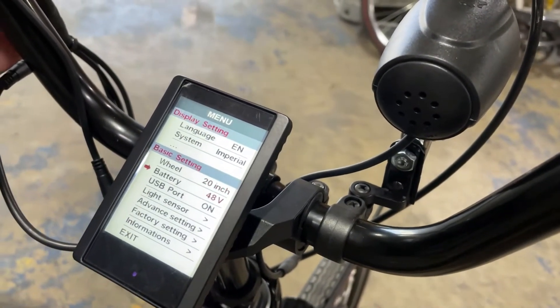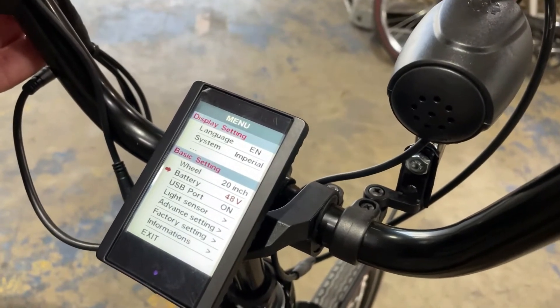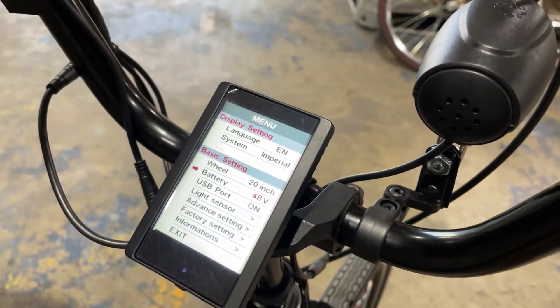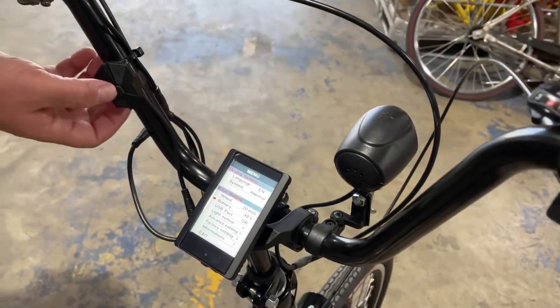Then we're going to go down to battery and make sure it's 48 volts. We program this at the factory, but just in case you ever had to do it, that's where your settings are. Those are the two most important things that you need to make sure are correct.